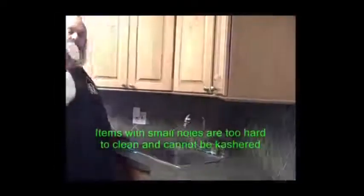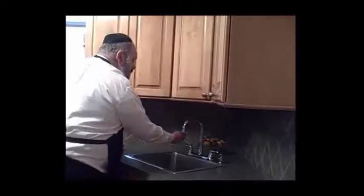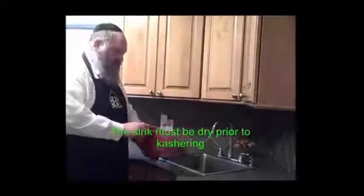The strainer, which has many little holes, must be taken out and replaced. The aerator, also due to the fact that it has many little holes in it, has to also be replaced — it cannot be koshered for Pesach. The sink must be perfectly dry prior to the koshering.